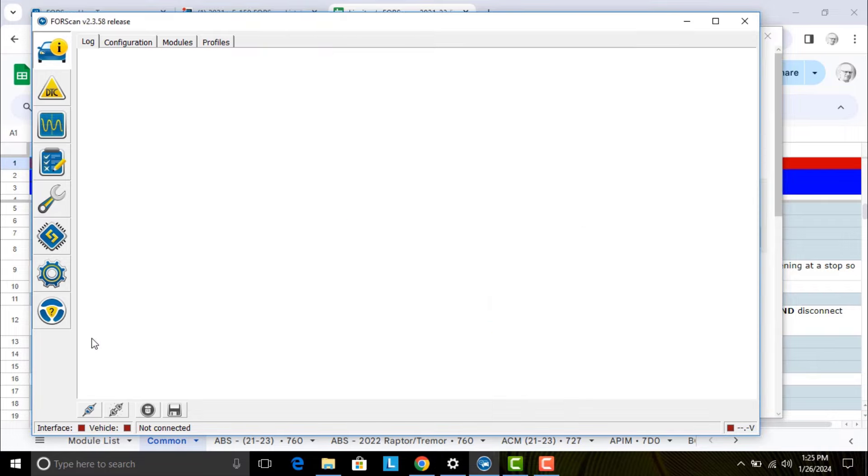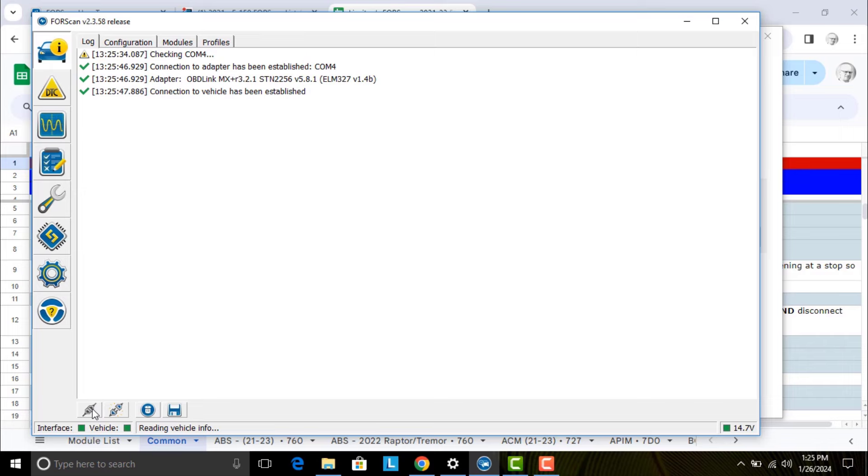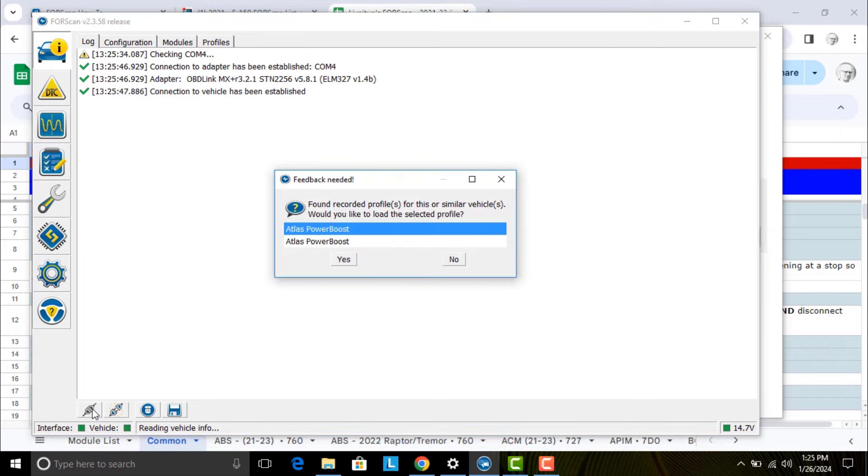And lastly, back up the as-built modules using the process you just watched. Now we are ready to make config changes to our truck. I'm going to start by killing that dreaded double honk. Let's get into how I did this — I've got a screen capture of how I killed the double honk.